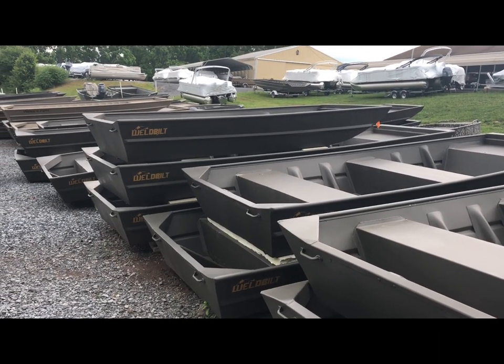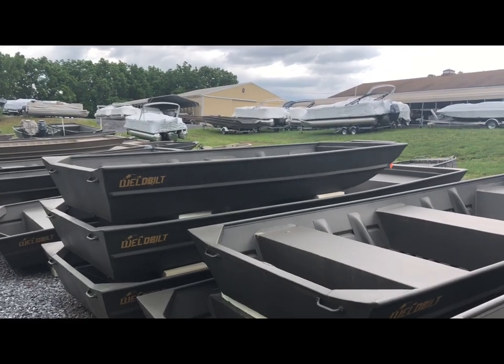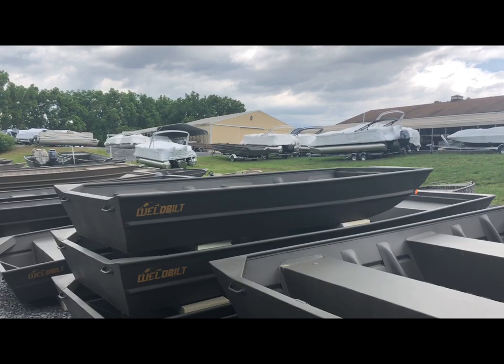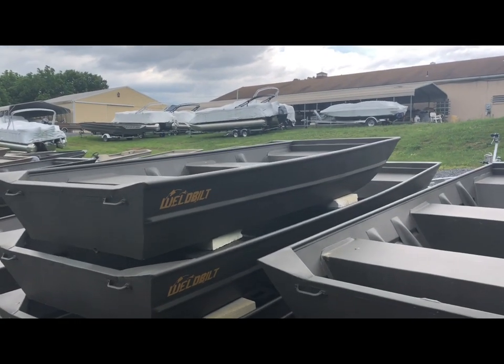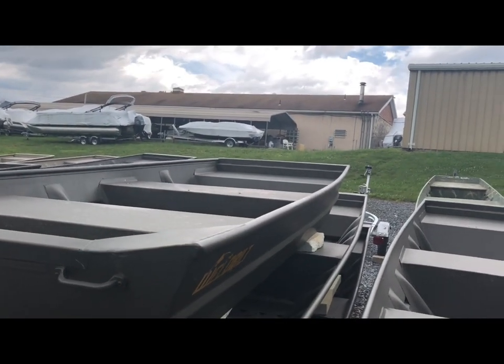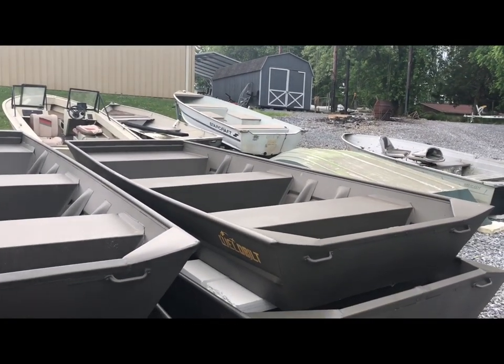Hey guys, this is Tom Cook from Duckies Boats in Middletown, Pennsylvania. We just posted some specials on leftover weld-built, all-welded aluminum boats. Folks were asking about pricing — we have 1242s starting at $1,195 and 1648s starting at $1,795.